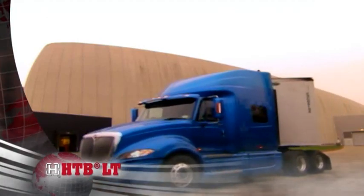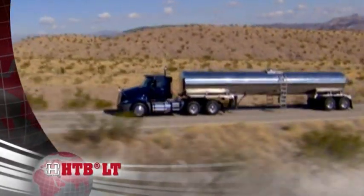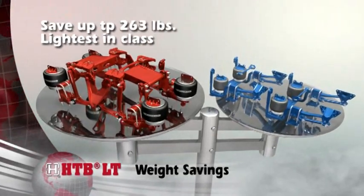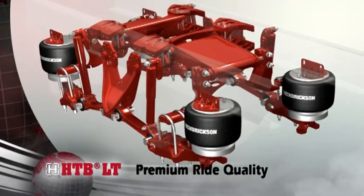HTB Lite is Hendrickson's lightweight, non-torque reactive rear air suspension system that's ideal for weight-sensitive on-highway applications. Compared to industry standard rear suspensions, HTB Lite provides up to 263 pounds of weight savings to help improve your bottom line.